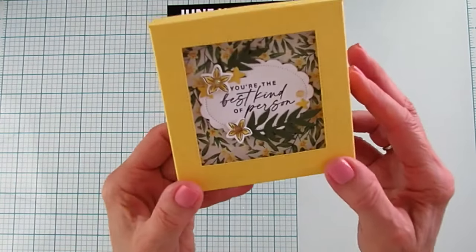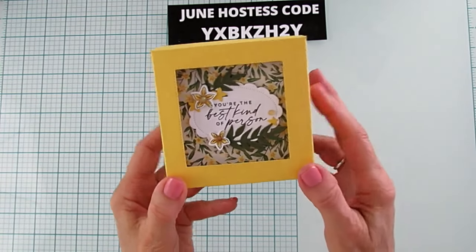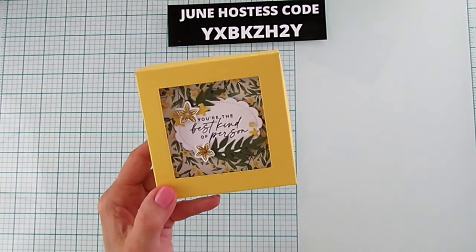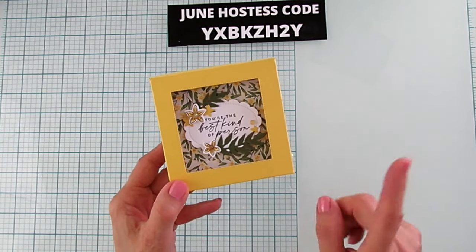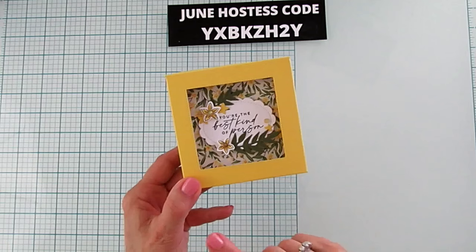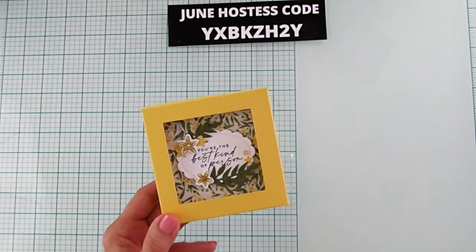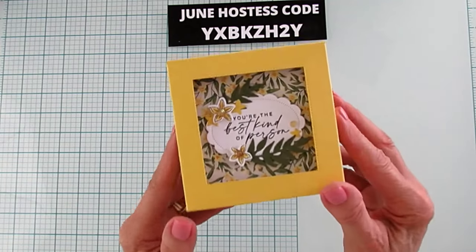I am calling it an open window box because it has an open window on it with the little sentiment, our little flowers and leaves. You can do this box two ways — you can make this a shaker box. The window sheet would be three and a half by three and a half, FYI, in case you want to make it a shaker. I don't recommend popping up any of your little images because your little sequins and stuff will get trapped underneath and it just won't look good. But we're going to make it just an open window box.